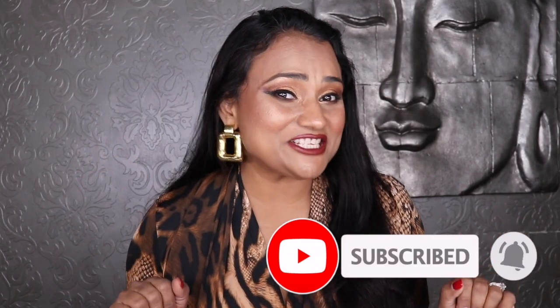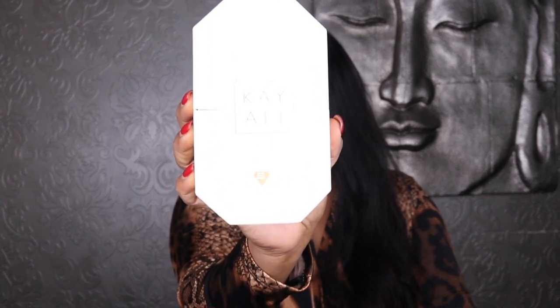Hi lovelies, welcome back to my channel! I am here with a super exciting review. I'm going to review Kayali's latest release — it is Kayali Invite Only Amber 23. I'm so excited to review this fragrance; I saw it on Instagram and saw some things about it online and just couldn't wait to get my hands on it.